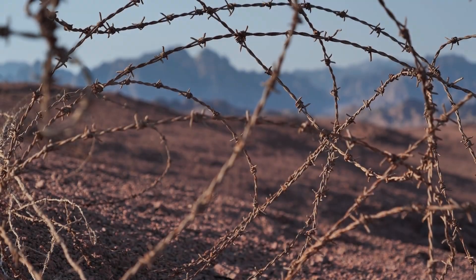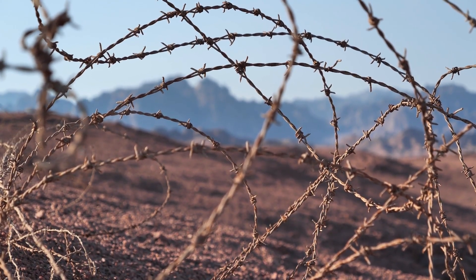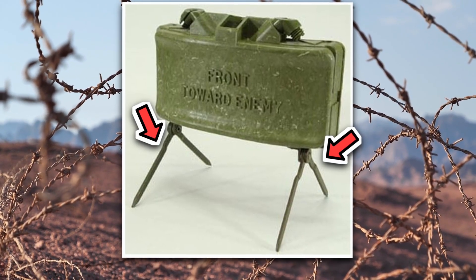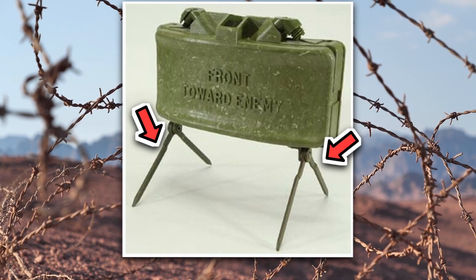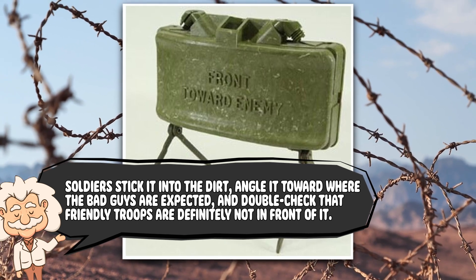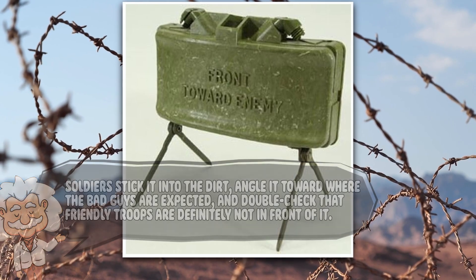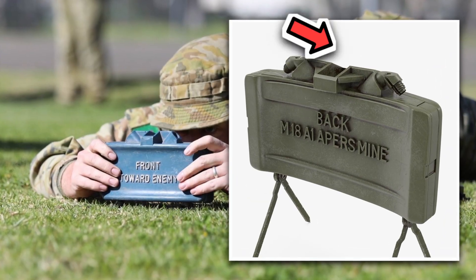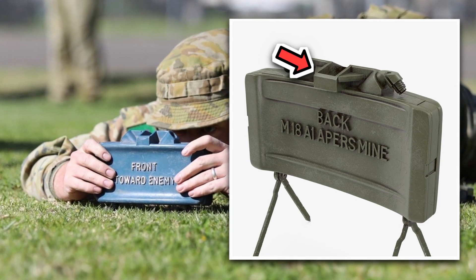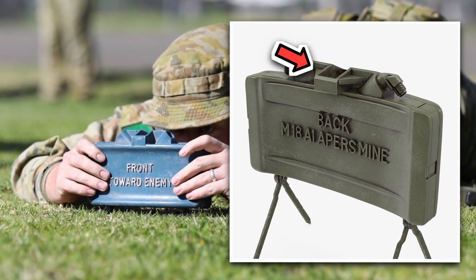So, how do you use this thing? You don't just plop it on the ground like a lost lunchbox and walk away. The Claymore comes with little collapsible legs, so it can stand proudly like the world's deadliest garden gnome. Soldiers stick it into the dirt, angle it toward where the bad guys are expected, and double-check that friendly troops are definitely not in front of it. To aim it, there's even a little peep sight on top — a tiny sight, as if you're lining up a shot with a Nerf blaster, except instead of foam darts, you're unleashing a horizontal hailstorm.